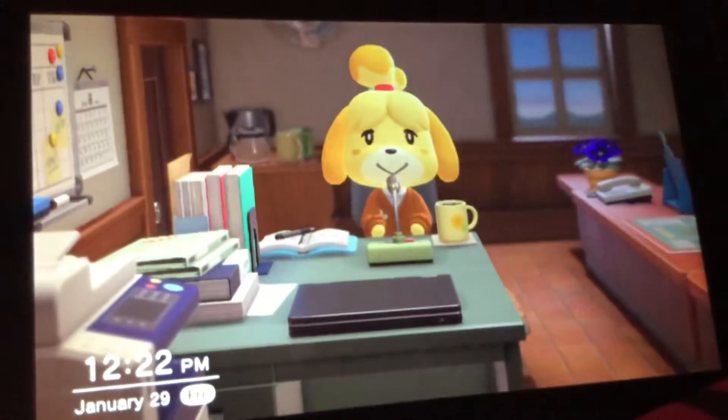Hey guys, welcome back to Watch Me Play of Animal Crossing New Horizons. My name is Trina Mellandridge, so let's see what it's about to say.